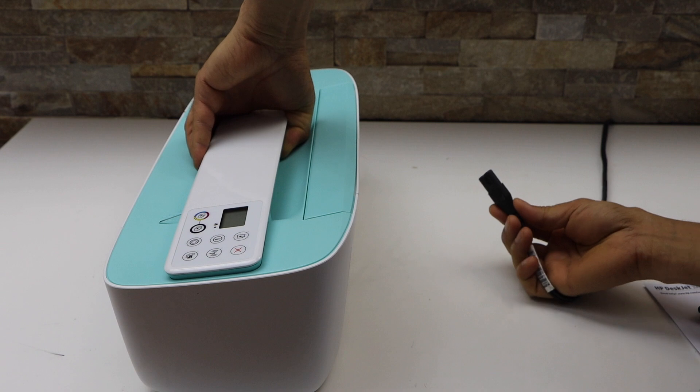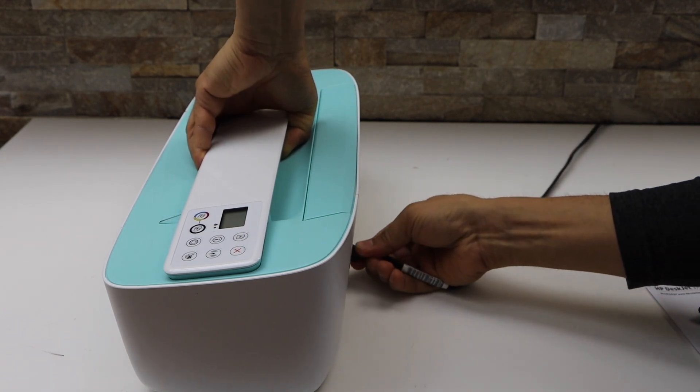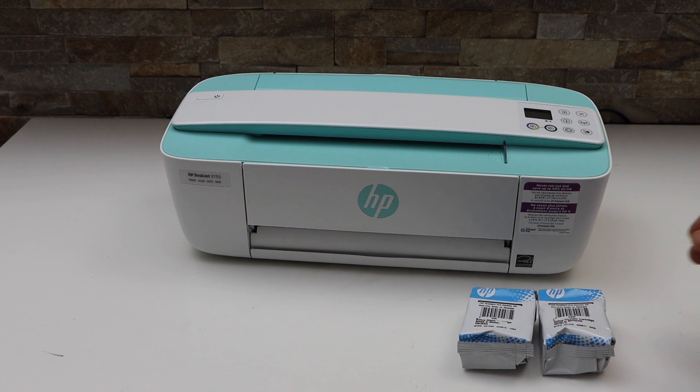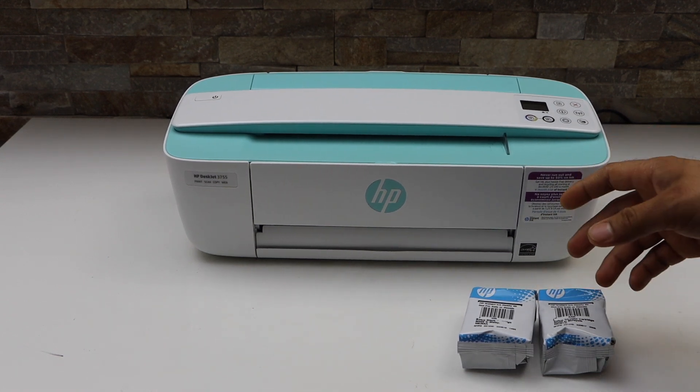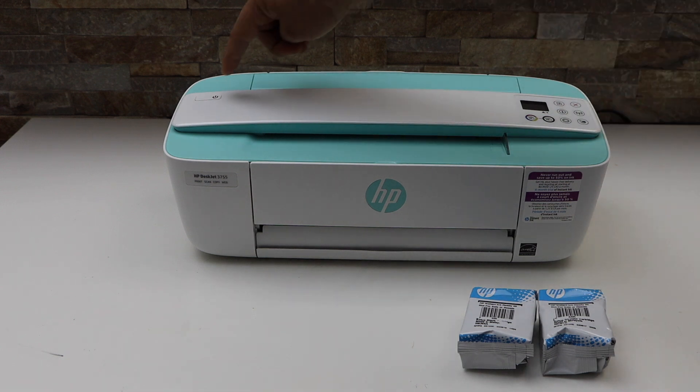The power cable goes in the back. It comes with the ink cartridge number 65. Now we have to install the ink cartridge — switch on the printer, so press the power button.